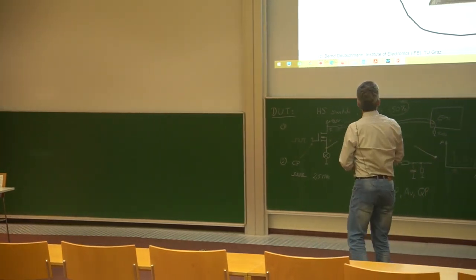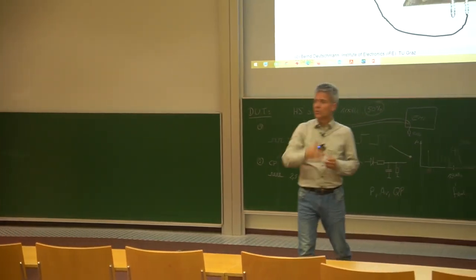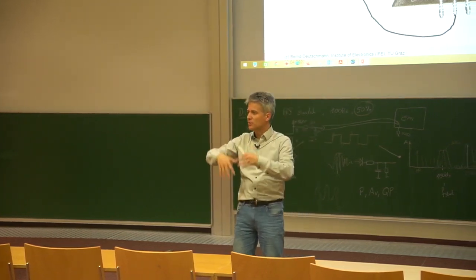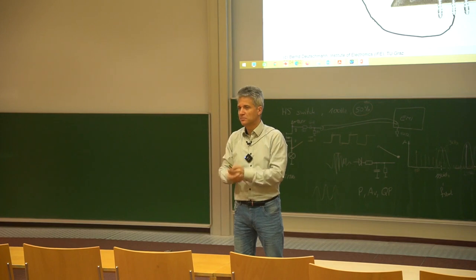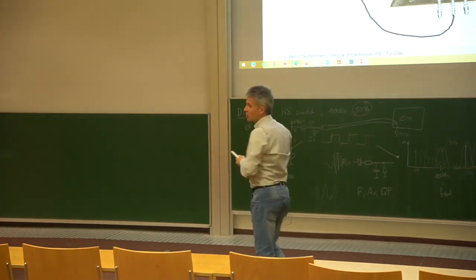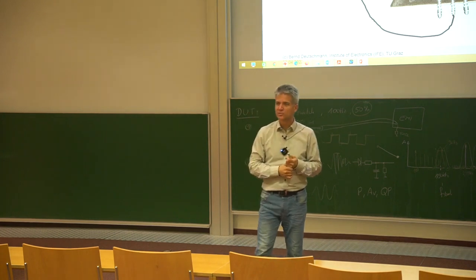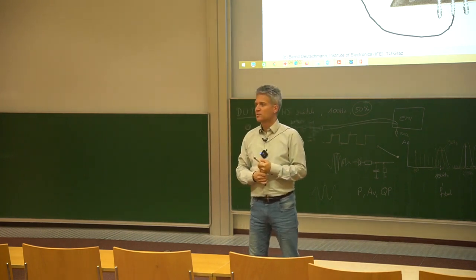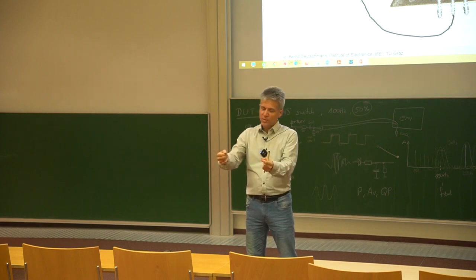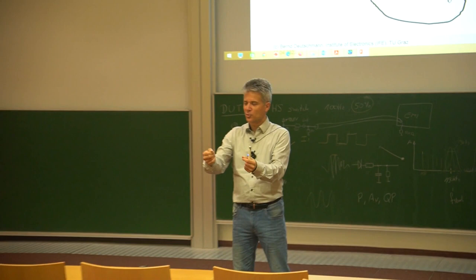But the question is now: how can you measure the electromagnetic emission? We have learned about the TEM cell — the IC is radiating electromagnetic emission into the environment — but here it's a little bit easier. We are measuring the voltage drop on our signal return plane.